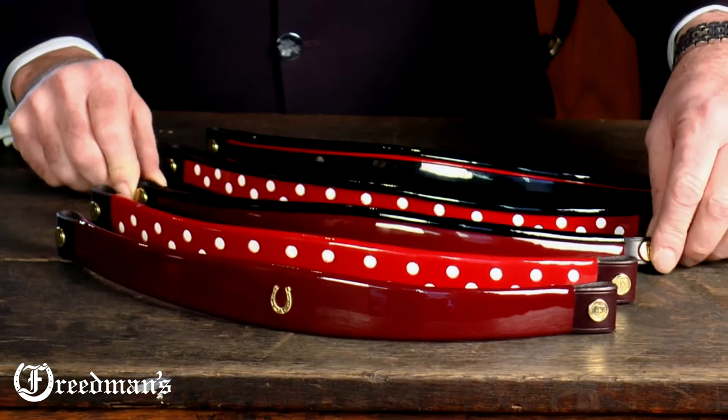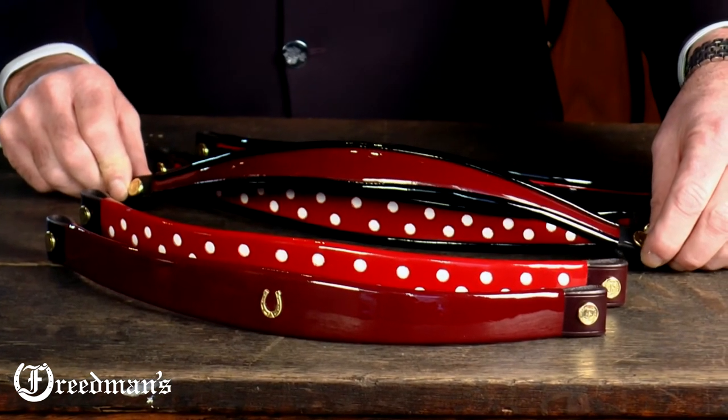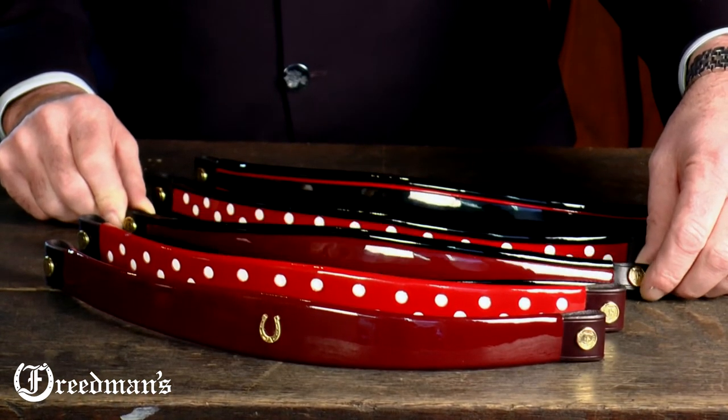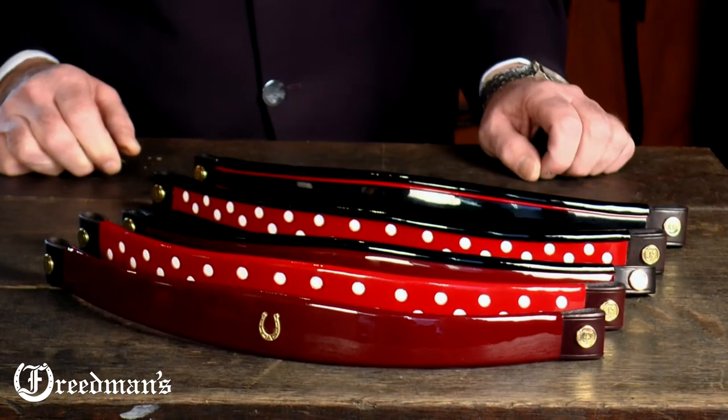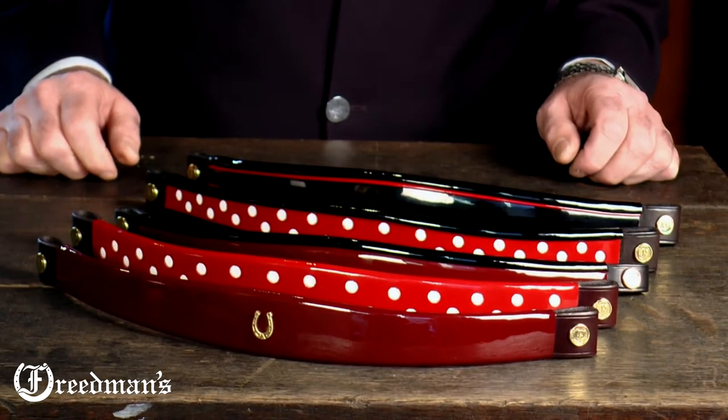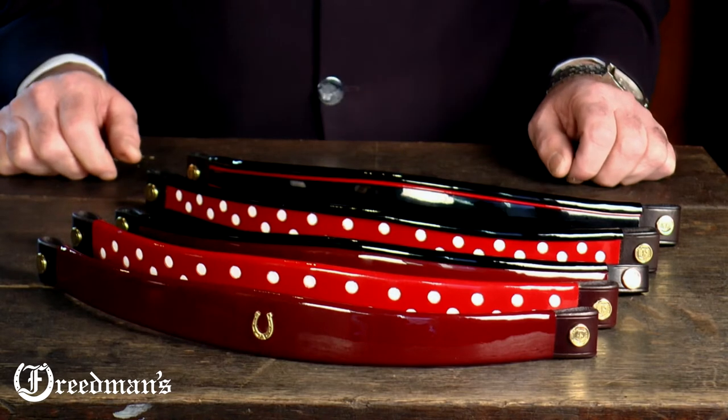Our next brow band is our classic turned edge brow band which is finished in black and in burgundy. This can be done in wide taper as well in an assortment of colors. Anything that you might like, take a look on our website — we have a lot of different colors available.